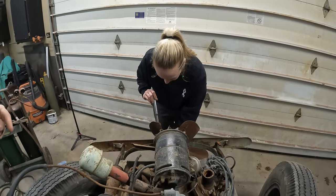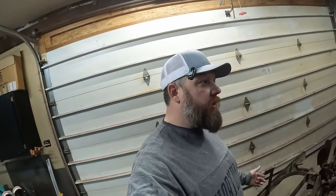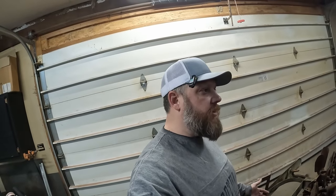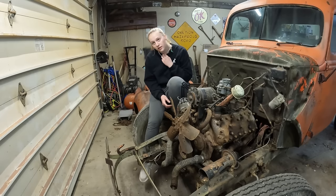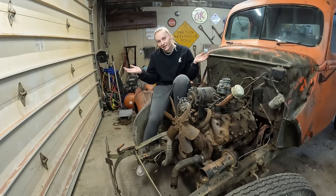All right guys, we're going to go ahead and pull the heads off of this again. Why do you ask me if you don't want my opinion? Because one of these times I'd like for you to be right, and I'm giving you a chance to express the right opinion. What do you call a guy with no body and no nose? Nobody knows.